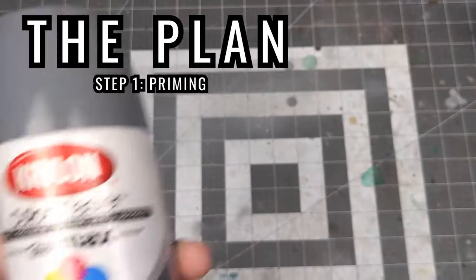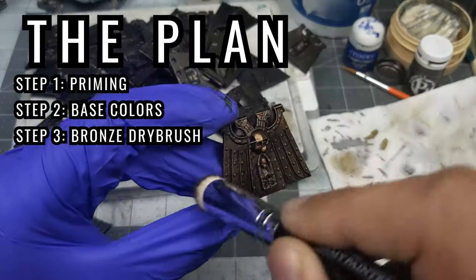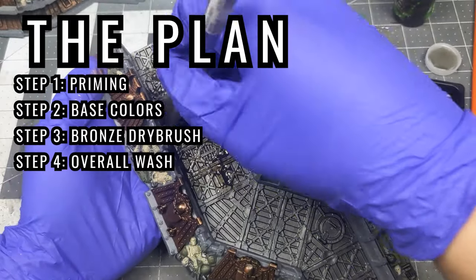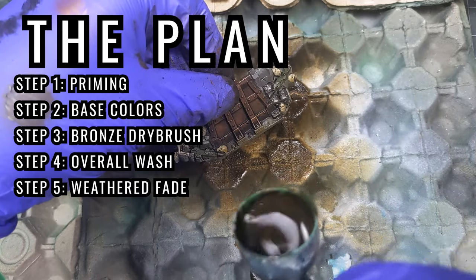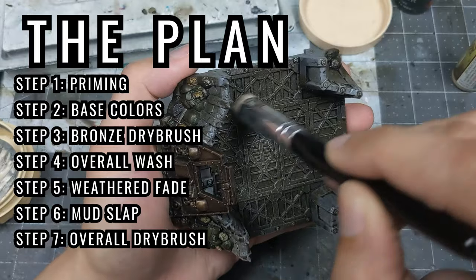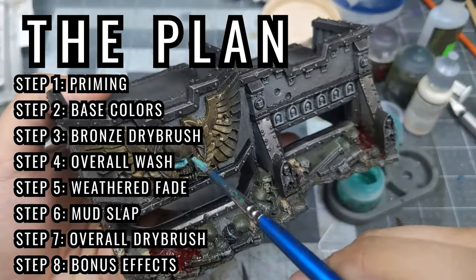Here's the plan. Step one is priming, where all the pieces are primed. Step two is trench base colors, where all the various trench elements are hit with a single base color. Step three, defense plate bronze drybrush, which will serve to make the key details of this terrain piece stand out. Step four, overall wash, where all the components will be given an earthy dirty wash. Step five, weathered fade, where an airbrush is used to tint the lower sections of the terrain piece so that it better blends into the table surface. Step six, mudslap, where a watered down earth texture is applied. Step seven, overall drybrush, where all the components will be given an off-white drybrush to make those details pop. And step eight, optional effects, where I'll add a bit of blood splatter and verdigris effects. So, let's begin.